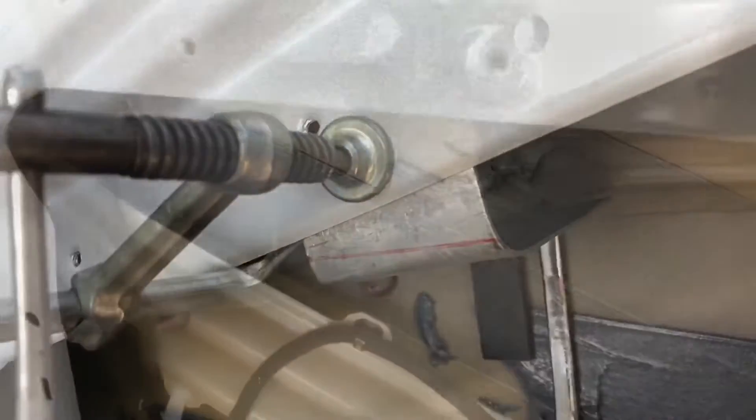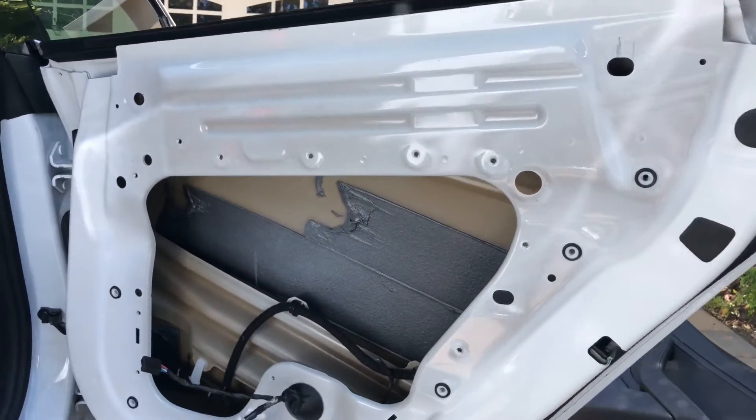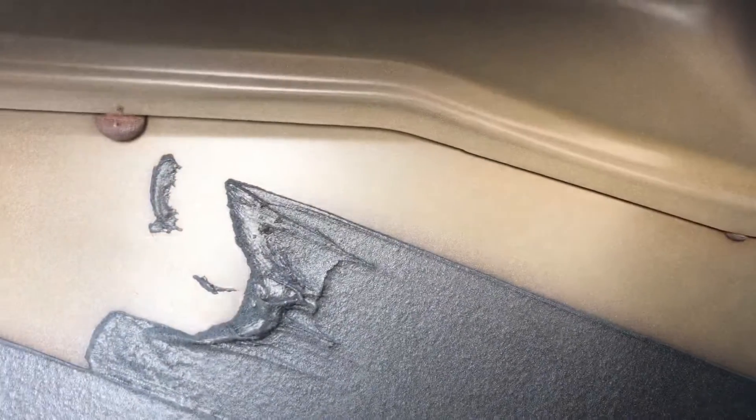There you go. Thanks for watching — this is Sal from Dent Experts, the YouTube channel, showing you how I'm fixing a Tesla Model 3 without bending out the brace.